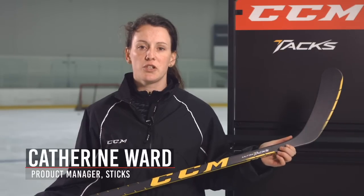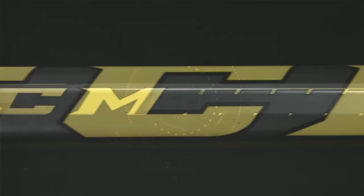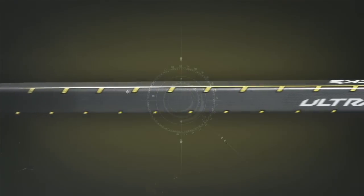I'm here today to talk to you about the new CCM UltraTax. We really took the original Tax to the next level. What you have is still that mid-kick, which is great for both slap shots and wrist shots, but it's combined with an even lighter blade.